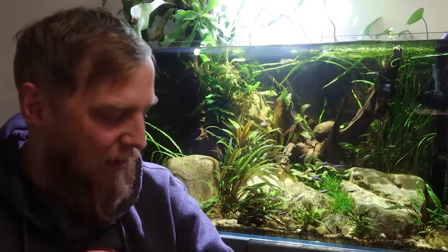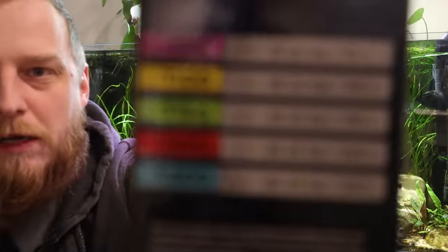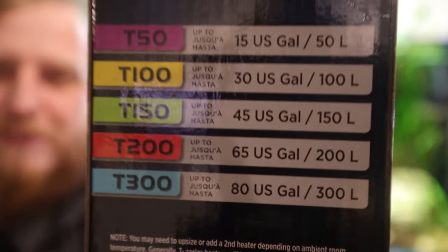It comes in five sizes: a 50, a 100, a 150, a 200, and a 300. Each one of those wattages relates to the size volume of water it'll do in litres. So a 300 watt is going to do a 300 litre tank, and a 50 watt is going to do 50 litres.